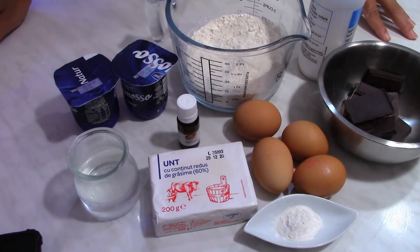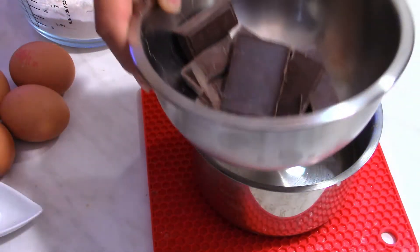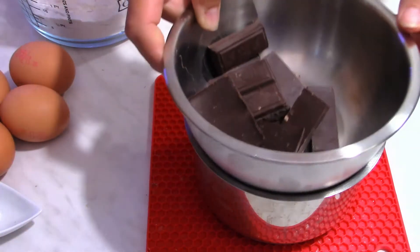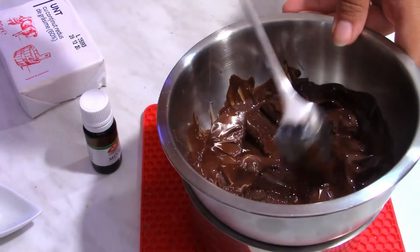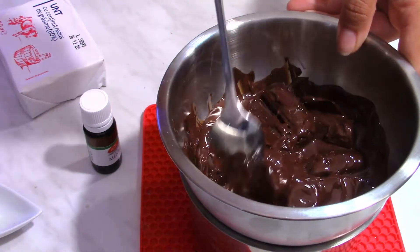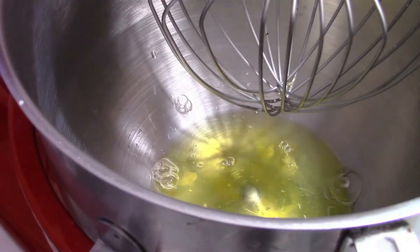The sponge cake is very easy to prepare, but first we need to melt the chocolate. To do that I'm going to use some boiling water in a pot and over that I'm going to place the bowl with the chocolate — be careful that the base of the bowl doesn't touch the hot water. Just leave the chocolate there for a few minutes and you will see it's going to melt, then let it aside until you're ready to use it.